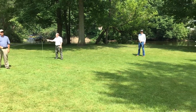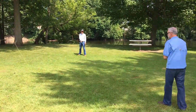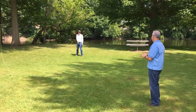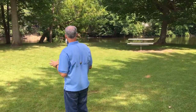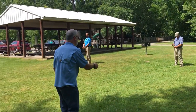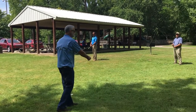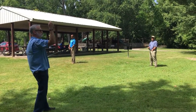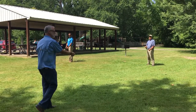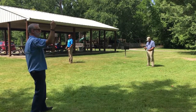Step two is what we'll call pick up and deliver. I'm going to put some line out so you've got a little line to work with. We're going to spend a lot of time on this one. By pick up and deliver, it's just going to be a matter of bringing the line up and putting the line down. We're not worried about where it goes — generally in front of you is success. It's just pick up and set down.